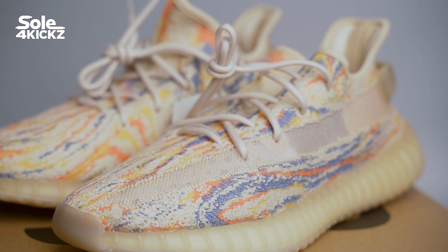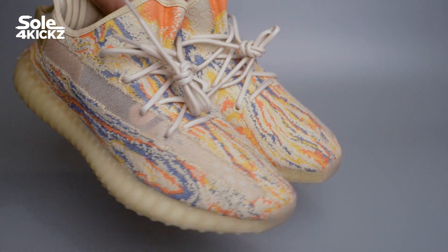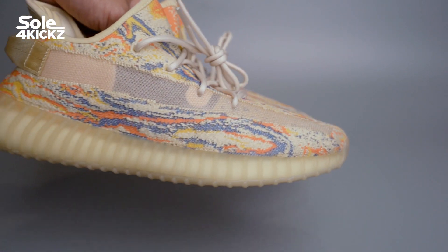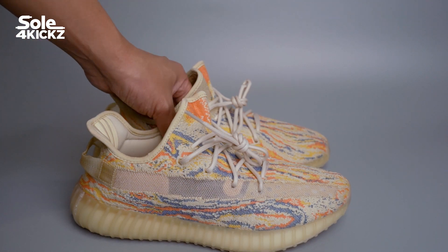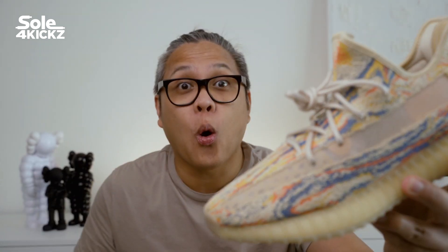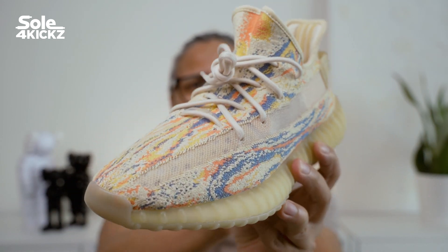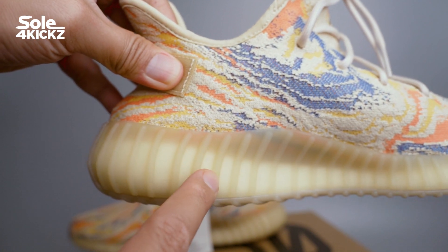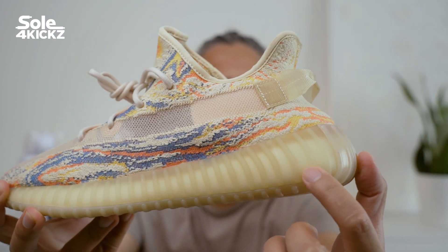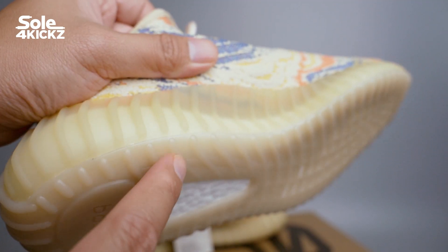The first time I saw this colorway before the release, I had been eyeing and waiting for it. This unique marbling pattern on the sneakers is fire, made of three distinct muted colors: navy, orange, and gold, with a cream or beige base color on the upper. That cream or beige can be seen all over — on the sock liner, laces, pull tab, and inner sole. The iconic ribbed midsole has a vintage yellow tone; it's a semi-transparent material, and you can see through to the boost in the midsole. The outer sole is a bit darker than the midsole, and you can see the boost foam there as well.